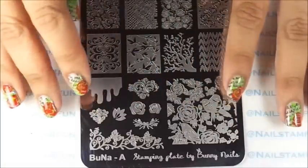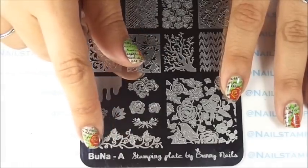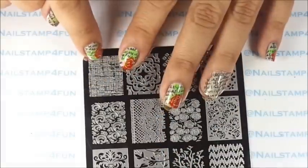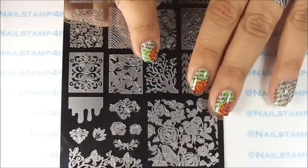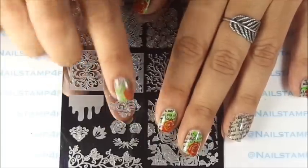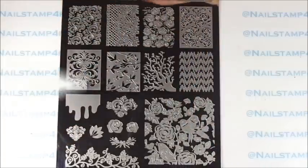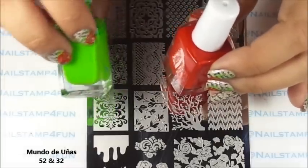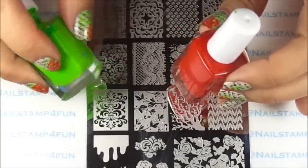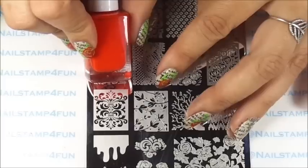For the final steps, this is going to be the last stamping plate I will be using, which is the first one we started with — the BUNA A plate. Remember we used this pattern at the beginning with the white. Well, now we're going to use this beautiful pattern right here for the leaves, and we'll be using these roses — the big one and the small one — because that's going to be our accent nail, and for that one I place two flowers. I forgot to add that I'm going to be using two Mundo de Uñas polishes for these steps: number 52 Lemon Tree for the beautiful green leaves, and number 32 Reddish.